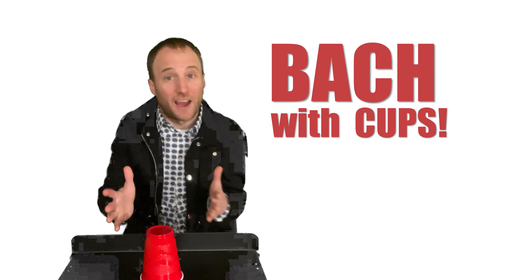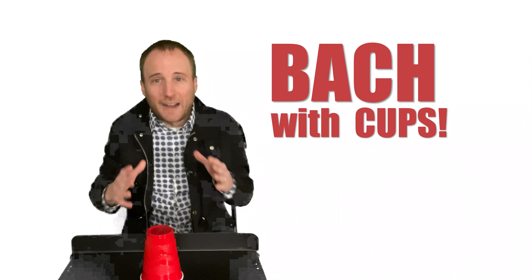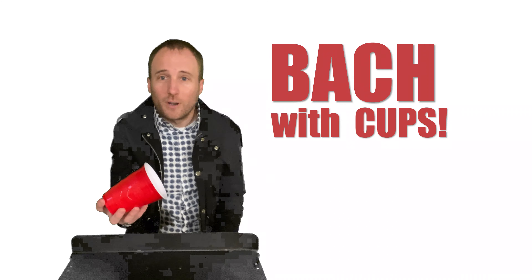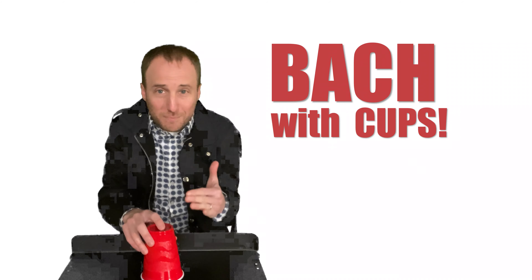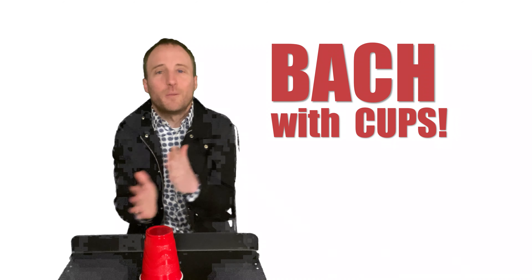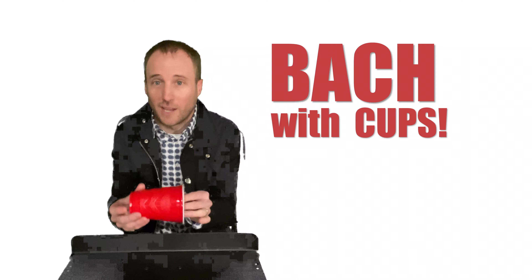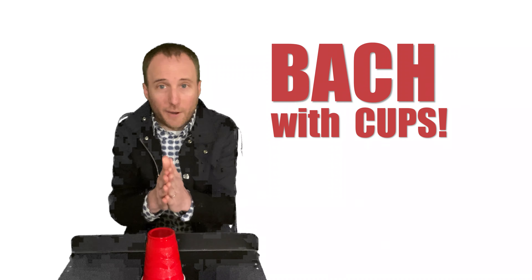As we continue to think about the violin and the mandolin, we're going to combine some music that's classical with some music that's not so classical. Today we're going to be using the cup as an instrument. Now this may look kind of familiar but we're going to be doing it in a different way. So if you want to pause the video for a second, go grab yourself a cup and we're going to go like this.